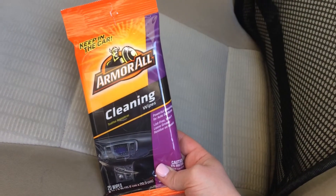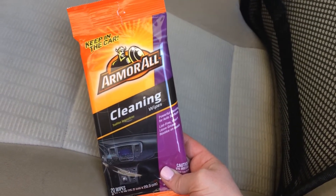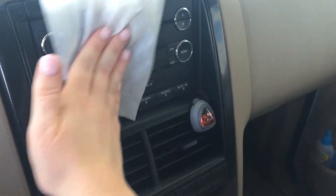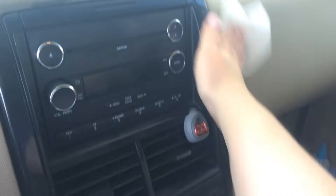I'm going to use these Armor All cleaning wipes to clean up all of my dash, console, and all of that. I've used these wipes for years and I love them — they get my car pretty nice and clean.